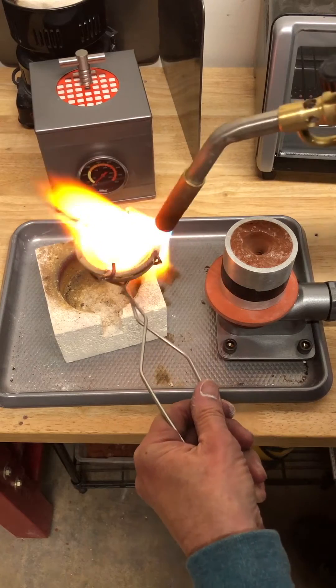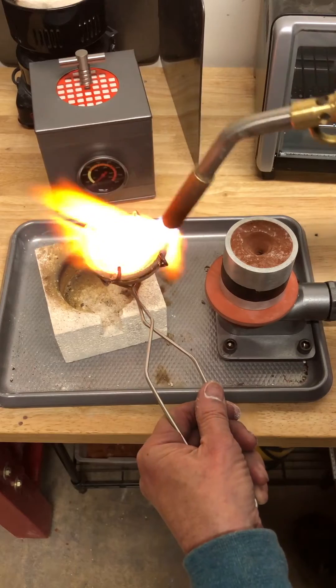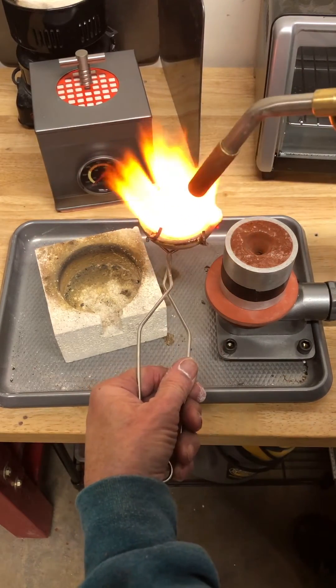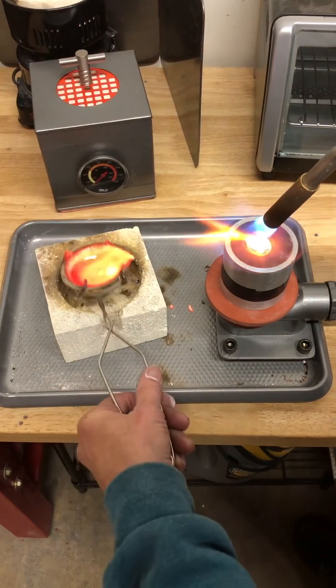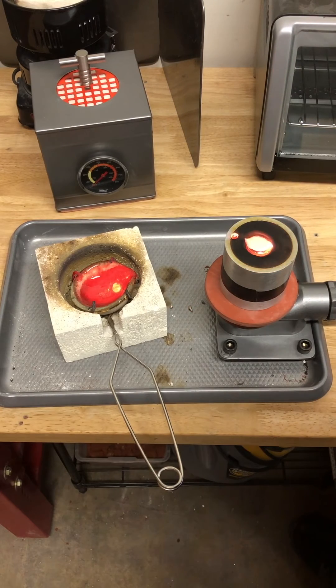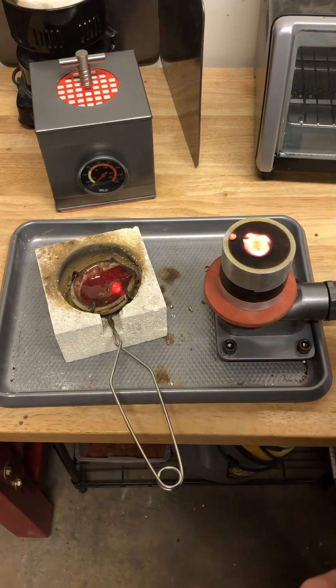Make sure you heat the tip up really good so the metal flows over a hot tip. Okay, here we go — pour it in there. Leave the vacuum on a little while, then we'll turn it off.